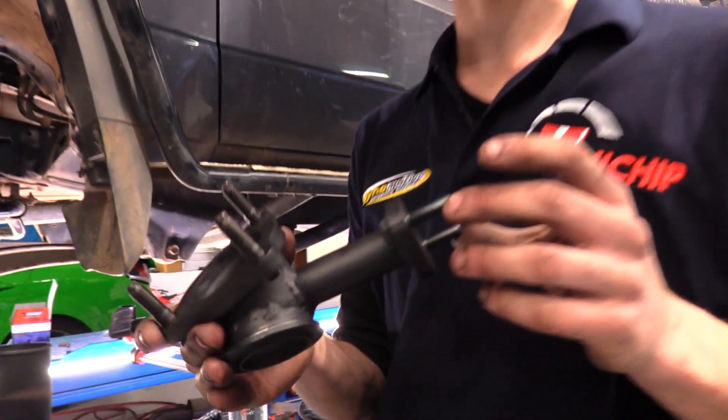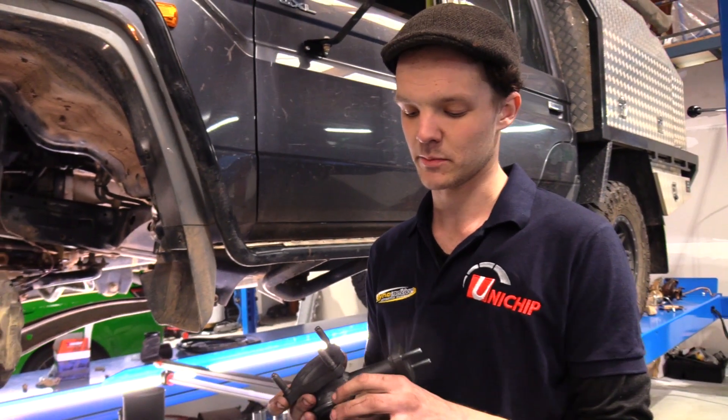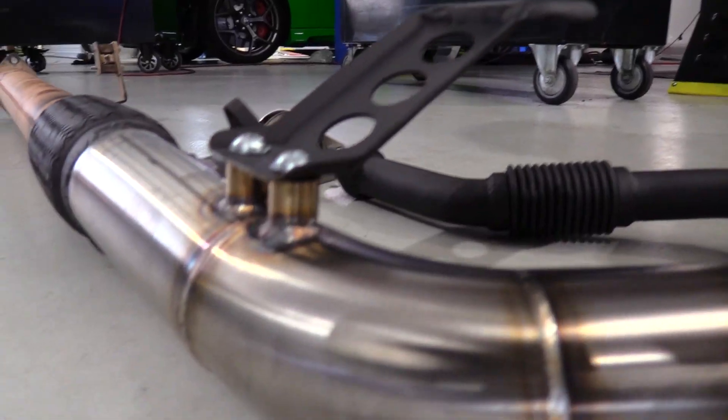This is a piece we manufacture in-house. It connects the original exhaust manifold to our aftermarket turbo and allows for an external wastegate. This exhaust hanger bracket has been specifically made to suit this car.